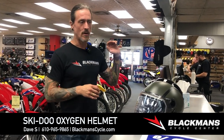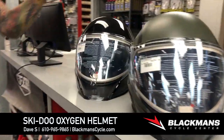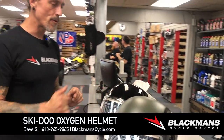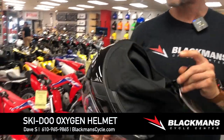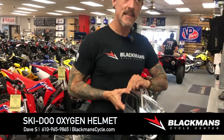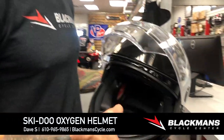Everybody knows the Oxygen helmet — we sold through tons of them last year. Oxygen, M-Forge construction, three levels of heat in the visor, biggest viewing port you can get in a snow helmet. Fantastic built-in balaclava, fantastic quick release on the secondary chin strap, magnetic power port. So everybody's aware of all those features that make the Oxygen helmet such an amazing snow helmet and why we sold so many of them last year.